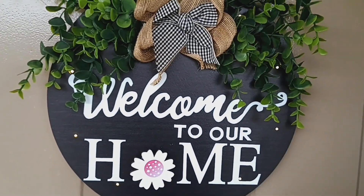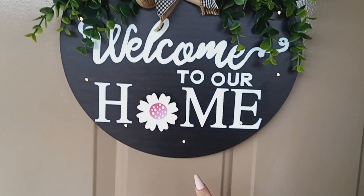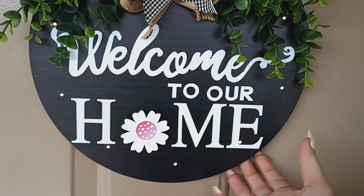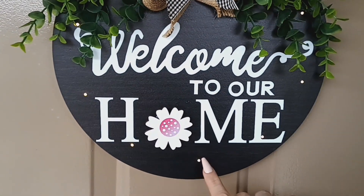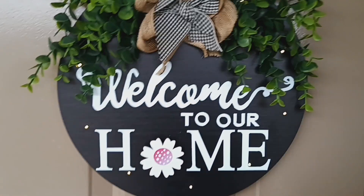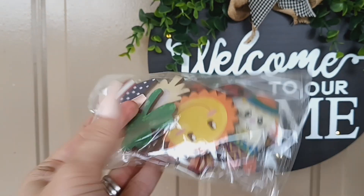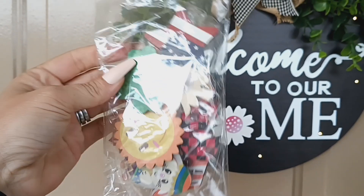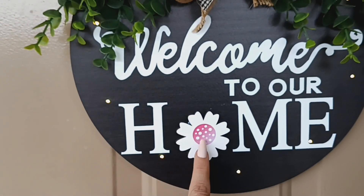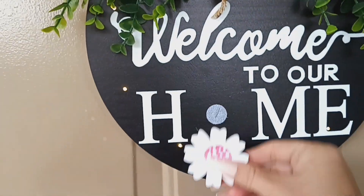Sorry, I have really bad allergies. It also has this twine that you can use to hang it up. On the very back it has a little switch — you can turn the lights off or on. And it comes with all these different extra wooden pieces for each season. Right now I have the flower on.